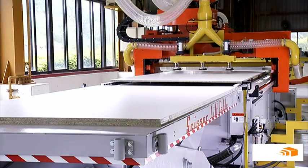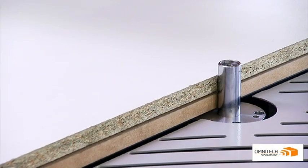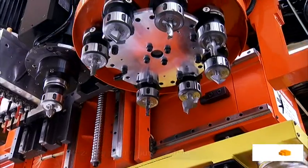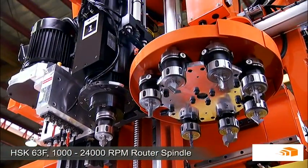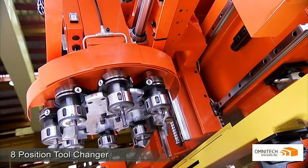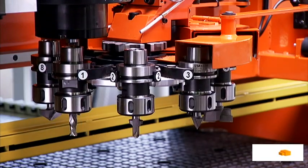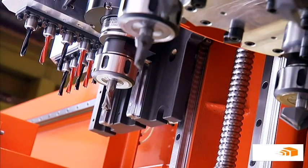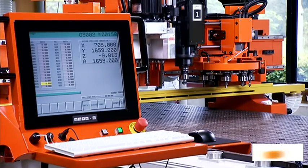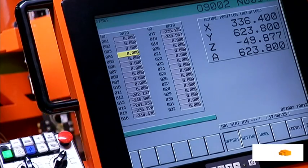Retractable pop-up stops also significantly enhance the precision of panel positioning. The heavy duty HSK 10hp router spindle makes extremely light work of any routing or grooving operations. Tools are changed rapidly through an 8-position carousel and a unique touch-off device allows simple calibration with tool offset values stored in your user-friendly touchscreen computer control.